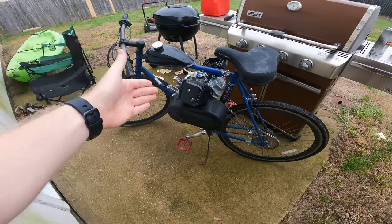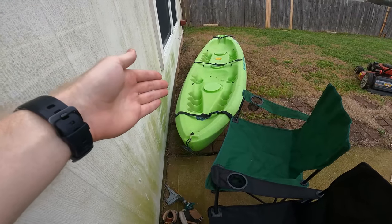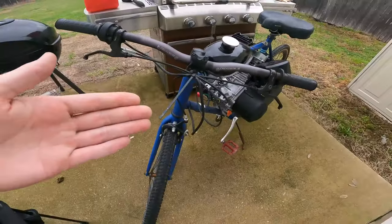Okay, so today we got a bit of a fun one. We're going to start our next project. We've decided what to do with the 212 motor that was sitting on the bicycle just not getting used anymore — we're going to put it on a kayak. So we got motor, we got kayak, let's put them together.